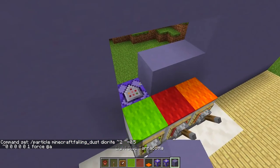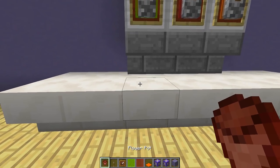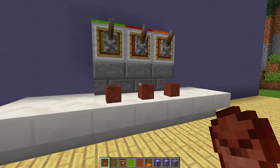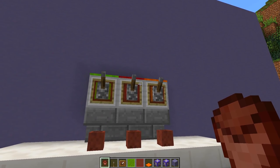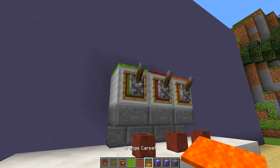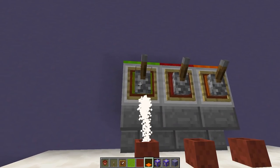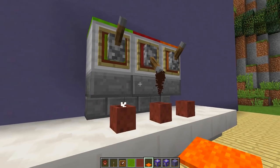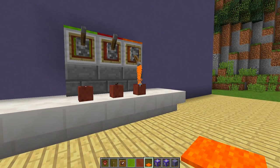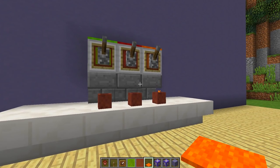Once all three commands are pasted, cover the command blocks back up. Finally, place three flower pots underneath each tap as cups. Now pull the lever — as you can see, we have Sprite coming out of the first one, Coke out of the second, and Fanta out of the third. It looks absolutely awesome!